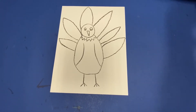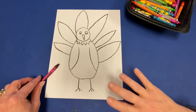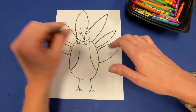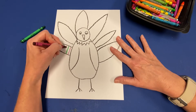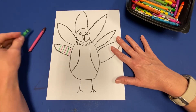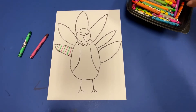Now that we have the body and the feathers drawn, grab some other colors of crayons. We're going to do some patterns — patterns are things that repeat. If I start over here on this feather and I draw a stripe and I want it to repeat, I could alternate colors, kind of this pink color with green, creating a pattern by going back and forth between the pink and the green.